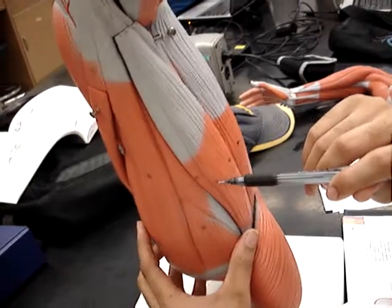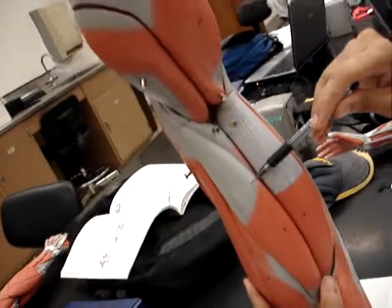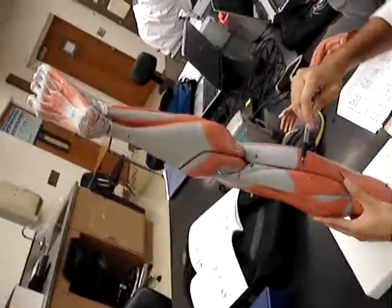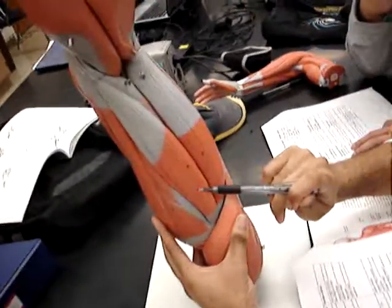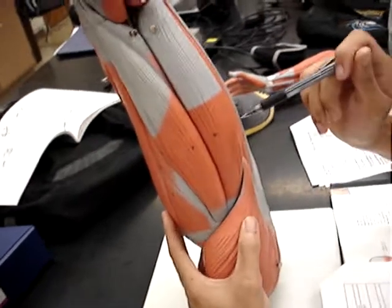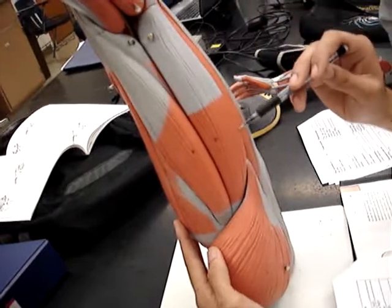And then above it, and now we're on the posterior side, we have the semitendinosus — that's number 16 on our list. And then on the posterior but on the medial side, we have number 18, our biceps femoris.